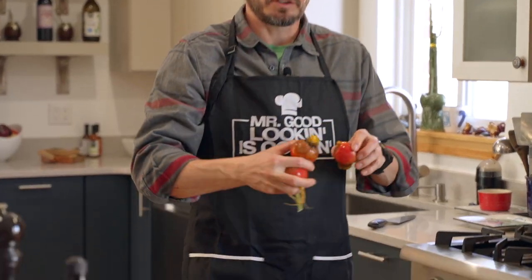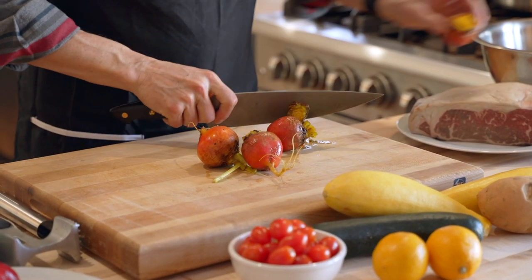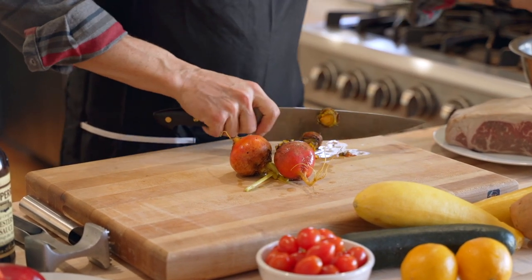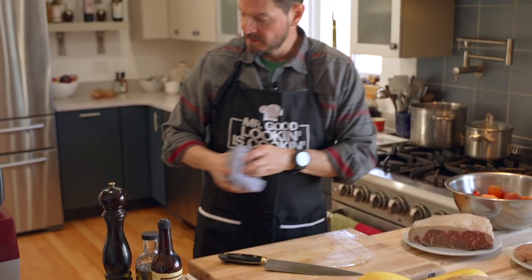All right, so we have all the veggies here. I also have some beets in the sink - I've been soaking them because beets are awful dirty. I wanted to soak them to get a little bit more of the dirt off. We're just going to trim up those ends and put everything in the bowl.